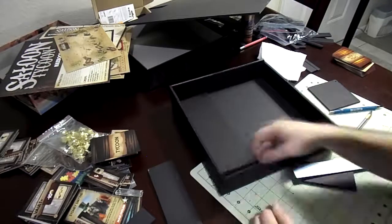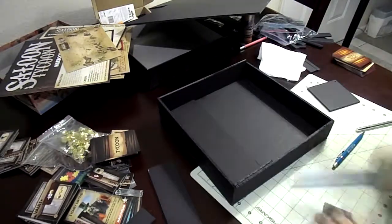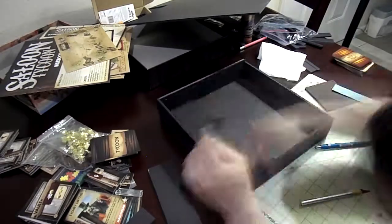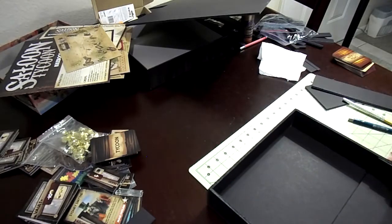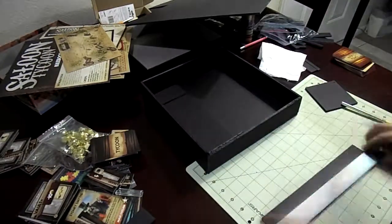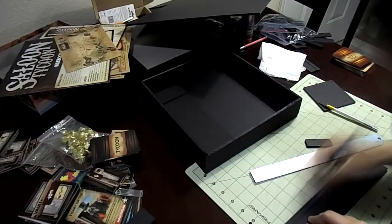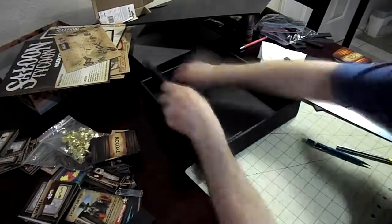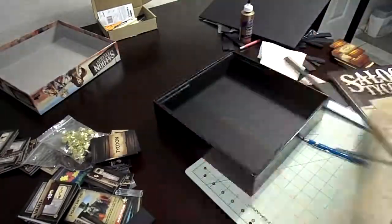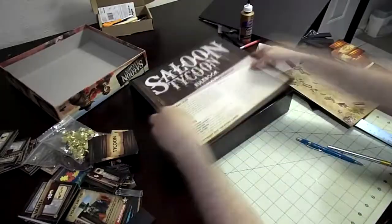I'm slowly building this pullout — creating the sides, the bottom, and the backing for it. Eventually I'm always checking to make sure it's straight and the correct size. Then I put the instructions and player boards into it so I can verify it is the correct size and that I like it. If not, I can always shave it down before I start gluing it.